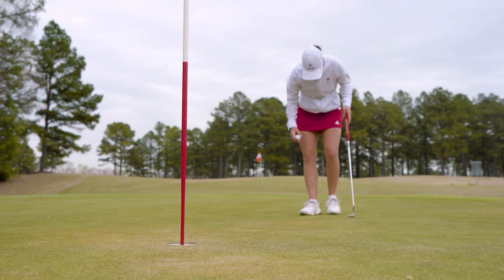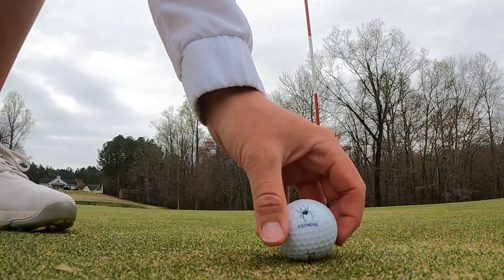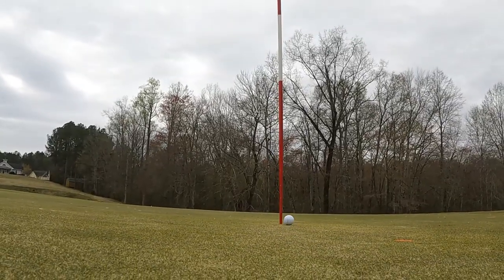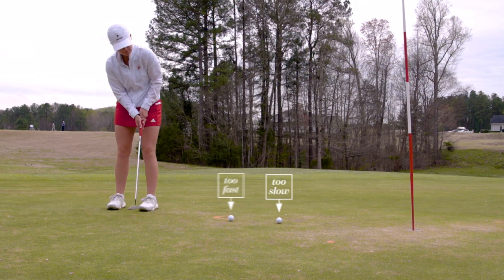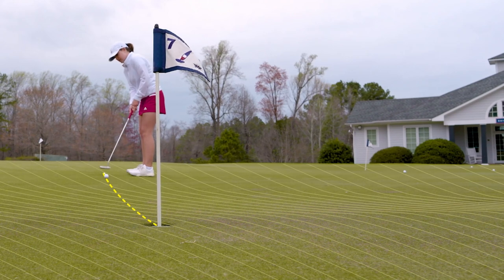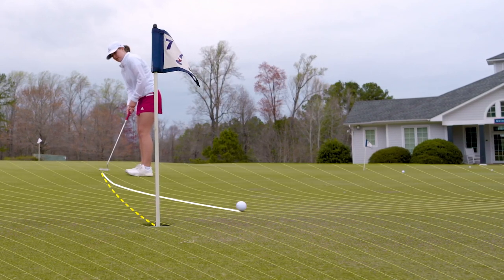For the contact between the ball and the putter, you want the ball to come off with a certain velocity heading towards the hole. Too slow, obviously you don't make it to the hole. Too fast, and you may skip over the hole and not go in. You also have to consider how the ball is going to interact with the green and curve or not curve, speed up or slow down on its approach to the hole.